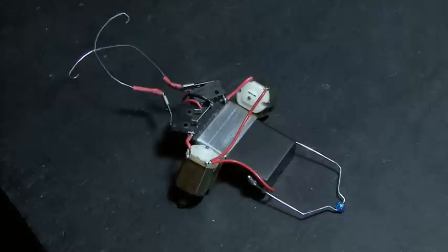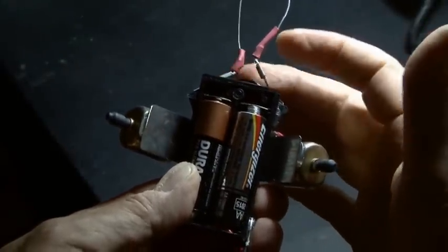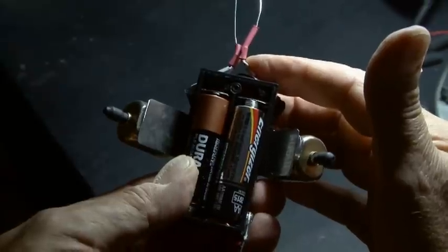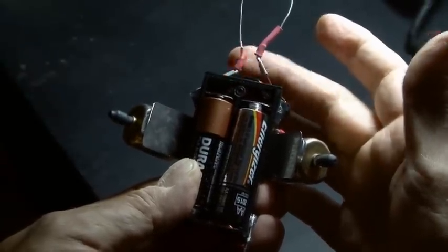After our feelers are attached to our switches, your completed Beetlebot should look like this. The way this is wired up allows the Beetlebot to change directions — every time one of the momentary switches closes, it reverses the motor on that side, so your Beetlebot should always be getting out of the way of things. So let's test it out.